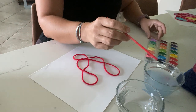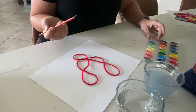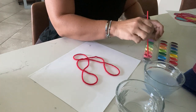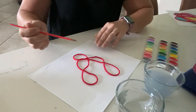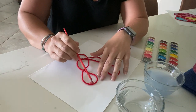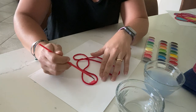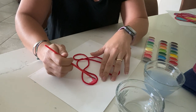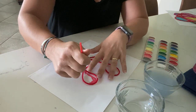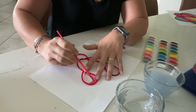Now I'm going to take my watercolors and I am just going to fill in the spots where my yarn is. I'm going to start here and I am just going to kind of trace the lines or trace around the lines. It's kind of tricky.